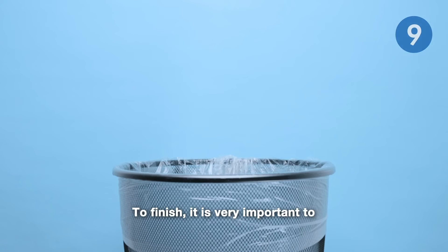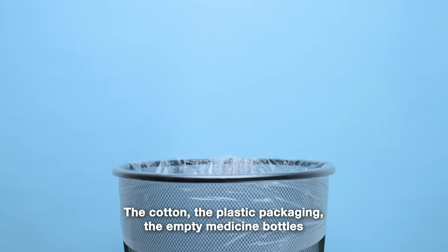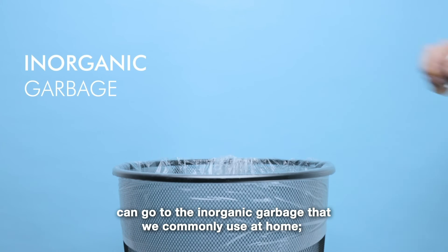To finish, it is very important to dispose of what we have used in the correct way. The cotton, the plastic packaging, the empty medicine bottles, and the syringe without the needle can go to the inorganic garbage that we commonly use at home.